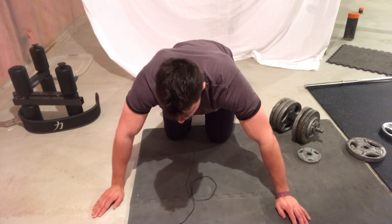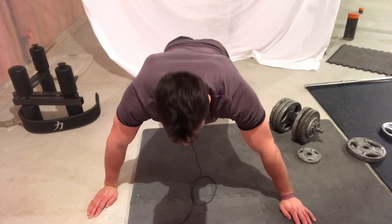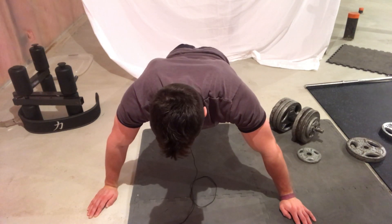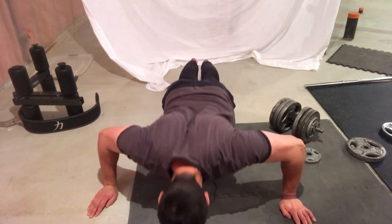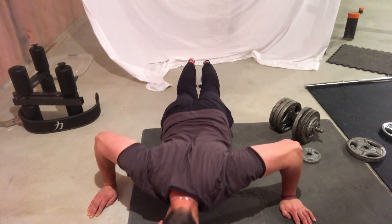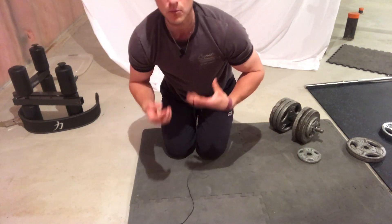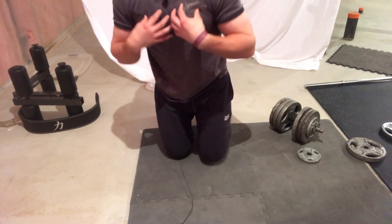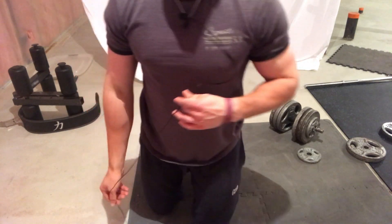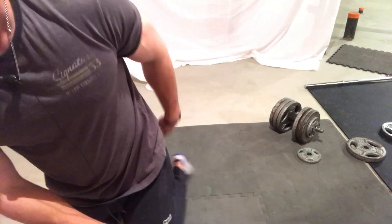Going wide is going to put a lot more emphasis on our chest. In the push-up position, contract your glutes, contract your abs, and then go down — a lot more emphasis on our chest. It's a great exercise and I highly recommend it.